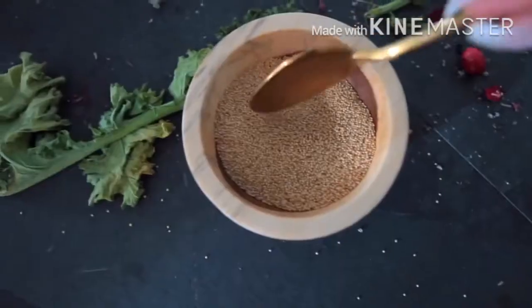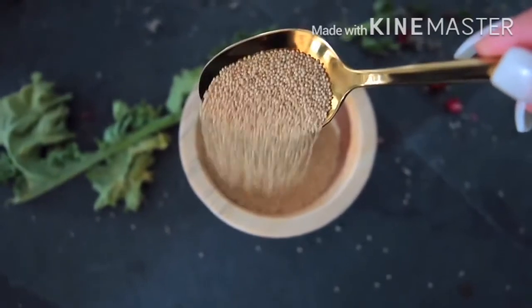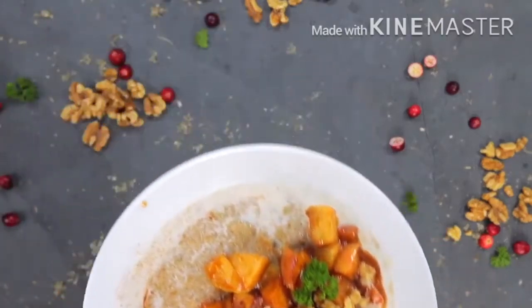So number one, what I've been having for breakfast is this amaranth porridge. I have been using amaranth as the base of my breakfast. You can do this a whole bunch of different ways — it's kind of the same as grits or what you would do with quinoa. I have been using this for breakfast in different variations, but today I am going to be using my caramelized apple recipe.